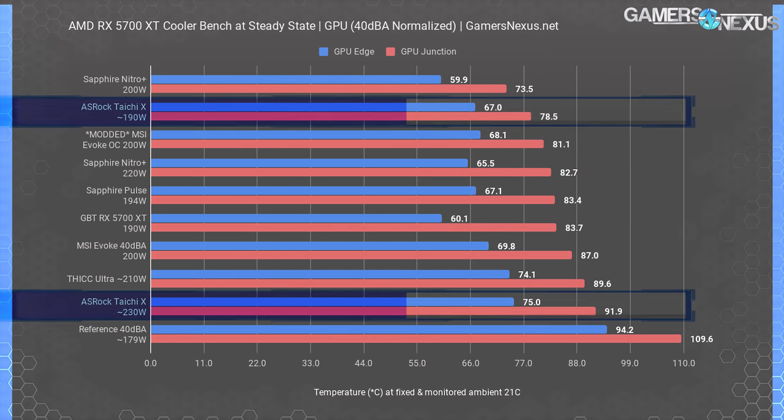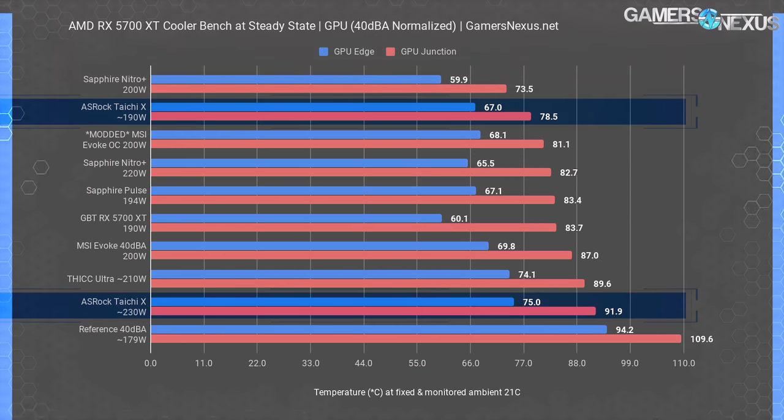This next chart sheds the old VBIOS results. We're looking at comparative data versus other 5700 XT models at 40 dBA noise levels, configured as measured at 20 inches away. Results are measured at steady state in a 21 degrees Celsius ambient environment with active thermocouple monitoring. Keep in mind that noise normalizing isn't enough — we must also consider the power budget permitted by the VBIOS. If a card allows more power budget, it'll naturally run hotter, so we have to keep power and noise levels both in mind.